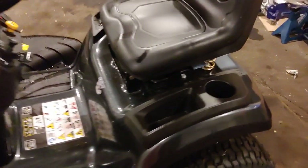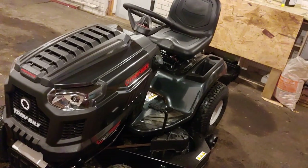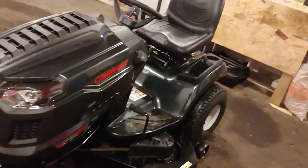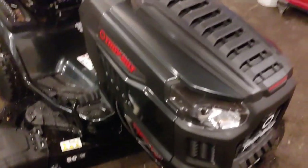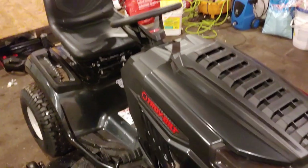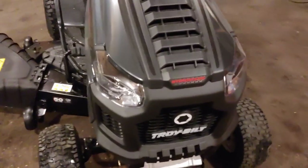We have a nice cup holder and a place to store things — really comfortable. You get this pedal here to accelerate, and depending on how your RPM is set up, it will accelerate more or less. Just beside you, you got the reverse pedal. This is the Troy-Bilt Super Bronco XP 50-inch. This edition is the more heavy-duty one with the steel deck, compared to other editions where it's a plastic molded or some kind of softer deck.